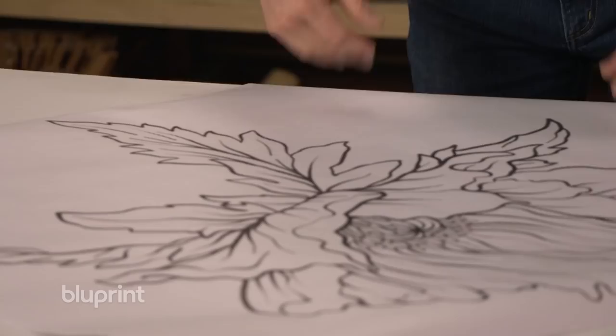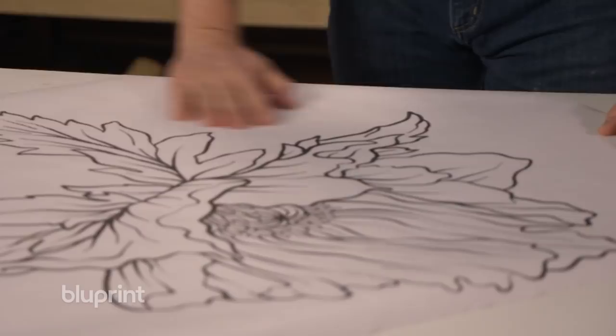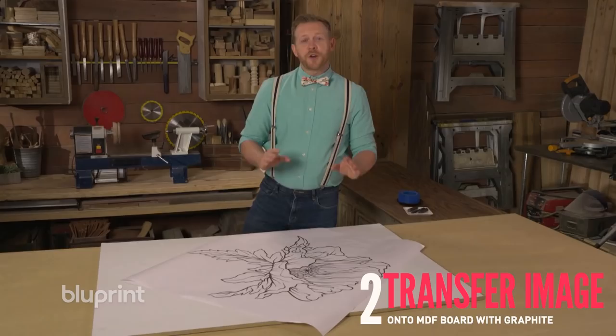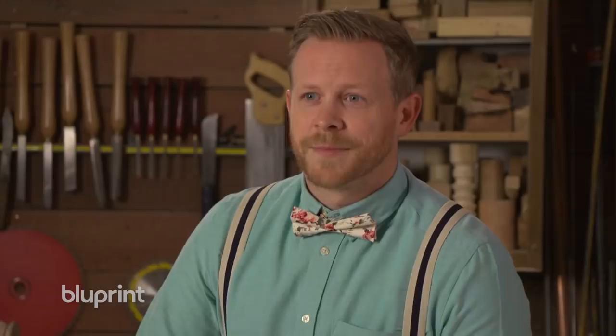Let's head to my studio and get started. All we did for this project is we took an image of a flower to an office supply store, and we had it printed out and enlarged on blueprint architectural prints. Our goal is to transfer our enlarged flower image onto our MDF board. The MDF board is what our final flower is gonna be cut out of. Now we're ready to transfer our image onto our MDF board.